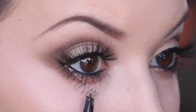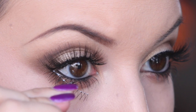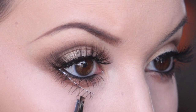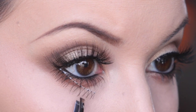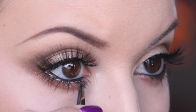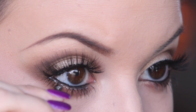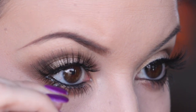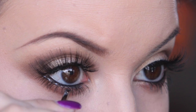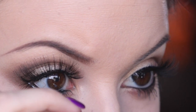To put bottom lashes on, honestly, it's still really difficult for me. I would recommend starting on the outer edge of your eye and then slowly working your way to the inner corner. And once it's actually on there, I would recommend lifting it upward — you want your bottom lashes to glue going straight out, not straight down. If you have them going straight down, you're going to look a little crazy, so don't do that.